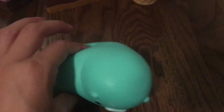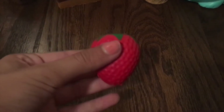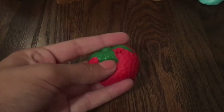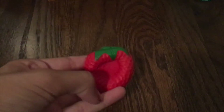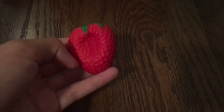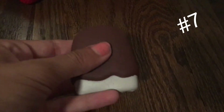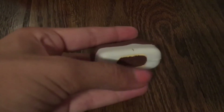Next I have this mini strawberry squishy. It has a hole in it because it used to be on a keychain, but it's a really good squishy for being a mini one — I think it's really good in my opinion. Next I have this mini ice cream squishy.